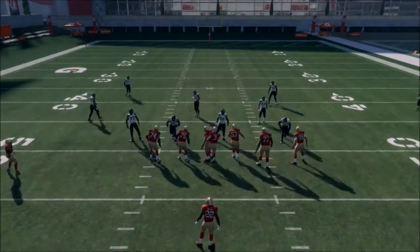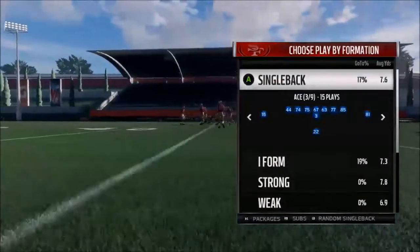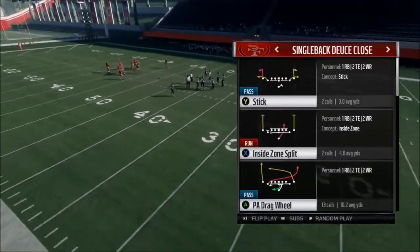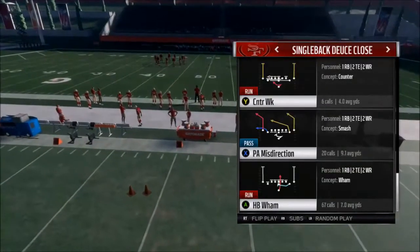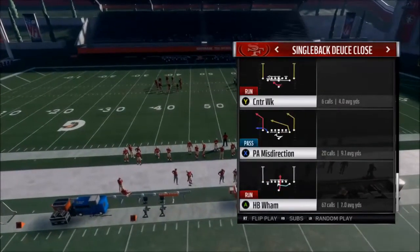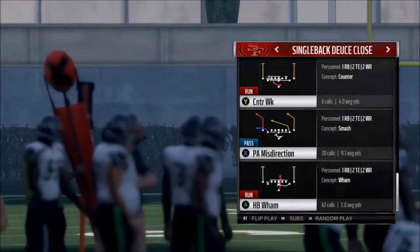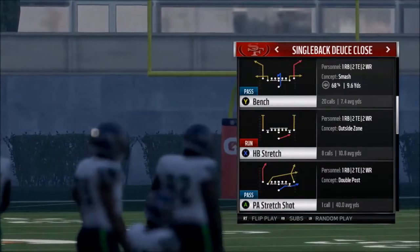Next play is the best formation in single back in this book, and probably one of the best formations in the game: Single Back Deuce Close. In this playbook, you're always going to come out in halfback wham or halfback stretch, because wham is one of the best inside run plays in the game and halfback stretch is one of the best outside runs in the game.